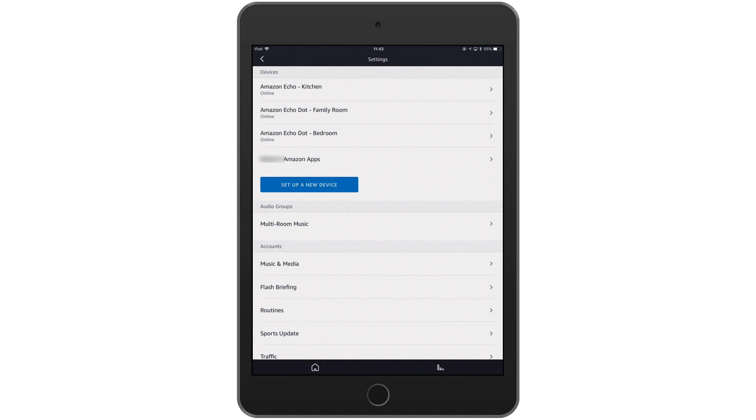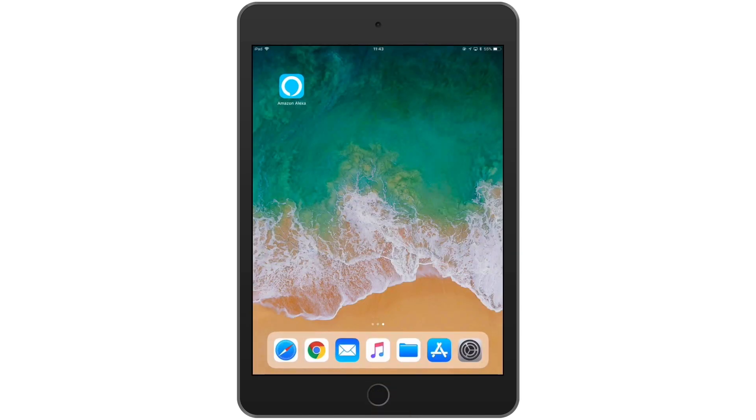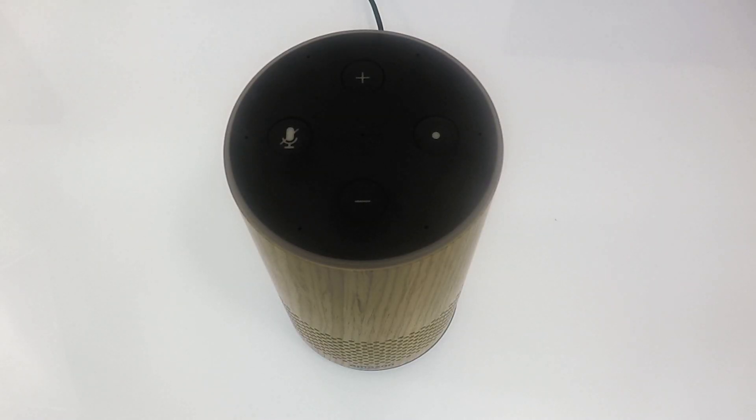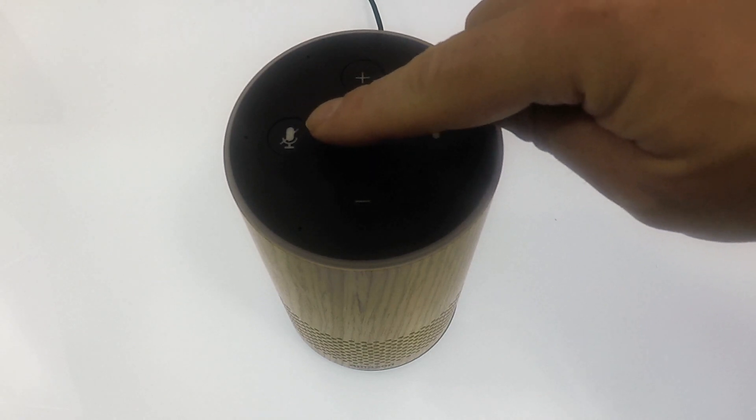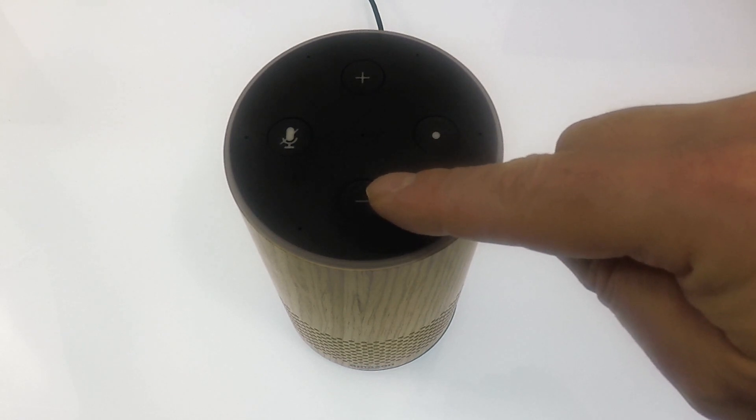With the Amazon Echo now removed from our Amazon account we can close the Amazon Alexa app and take a look at how we factory reset the Amazon Echo hardware. To factory reset a second generation Amazon Echo we need to hold down the microphone button and the volume down button together for around 20 seconds.